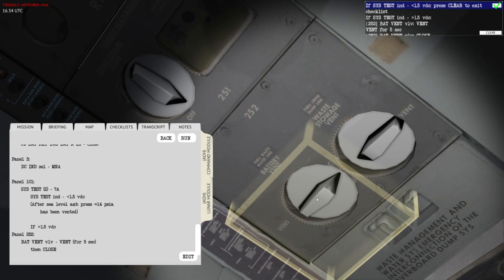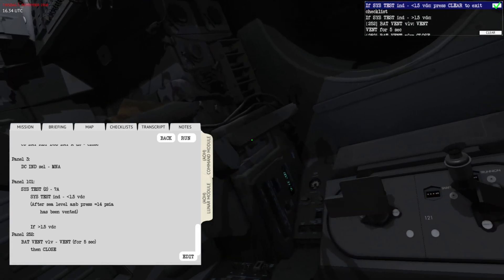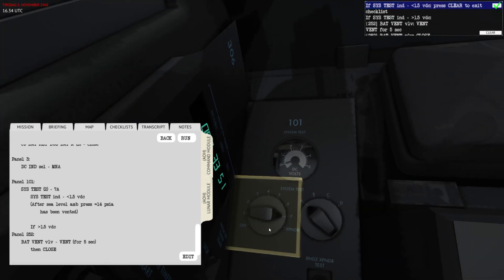One, two, three, four, five — okay. Now if I fly over here you can see that system test 7A shows the pressure in the battery compartment is now zero.